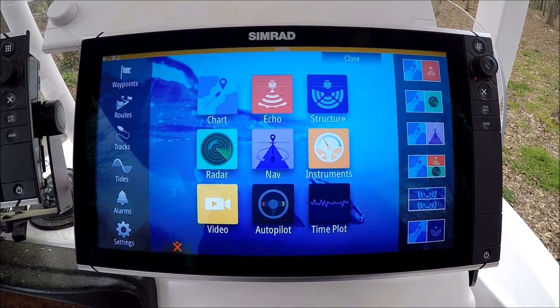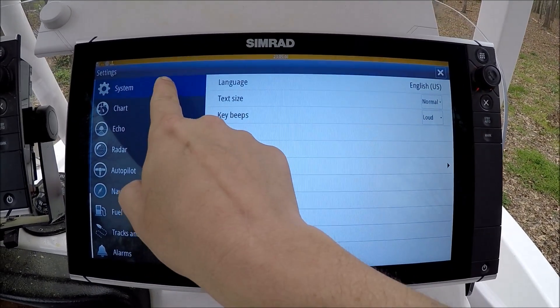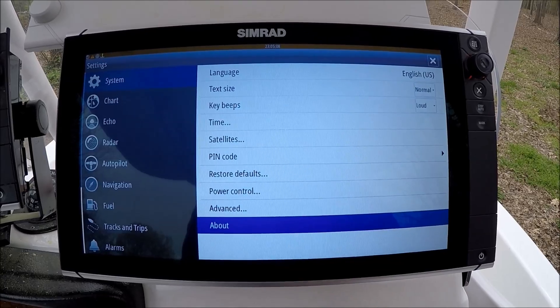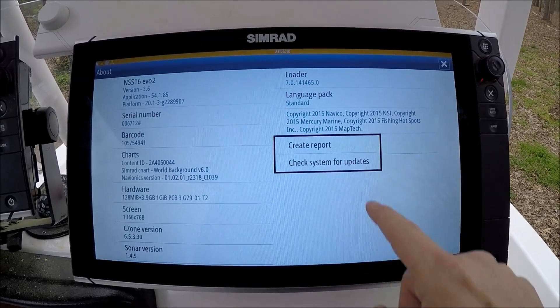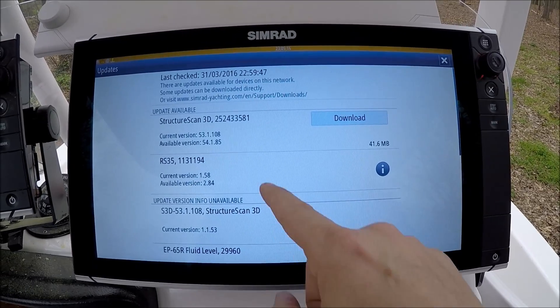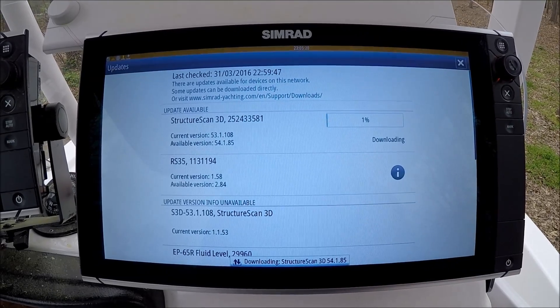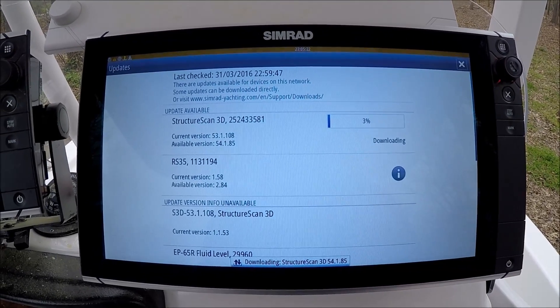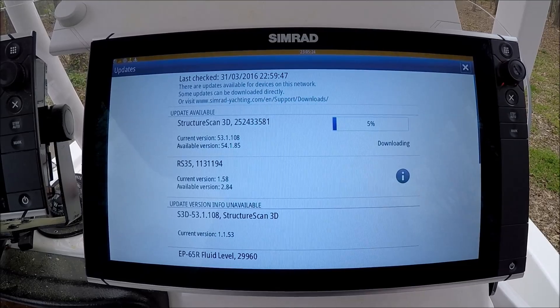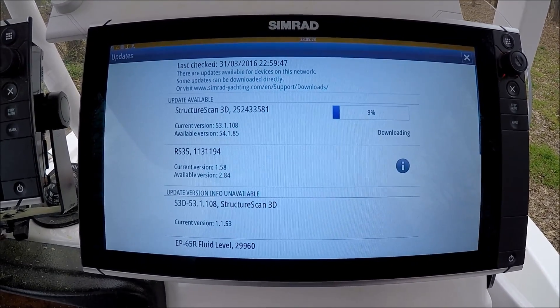I'm going to show you how to check for other updates. From the home page, I'm going to hit Settings, System, About, Support, then Check System for Updates. Here's a StructureScan 3D one available for us. I'm going to hit Download — there it goes. It's very simple. It's going to put it on our SD card and then put it up on our machine when it reboots automatically.